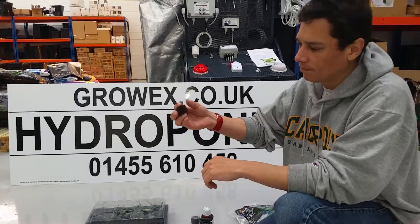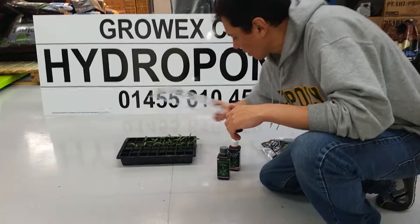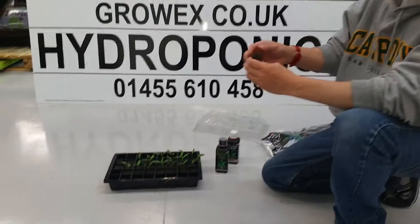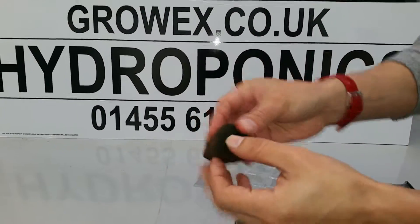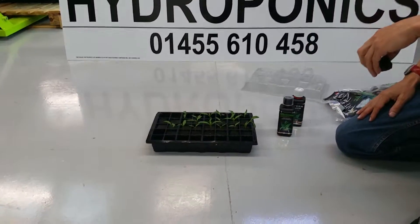I let them soak overnight for 12 hours, and then I place my seedlings — in this case these are cayenne peppers — inside the hole that's already made here in the center, and within seven days you get the seedlings.